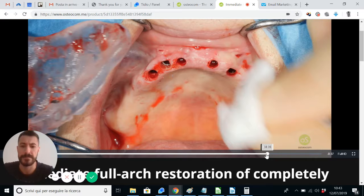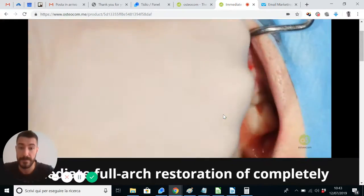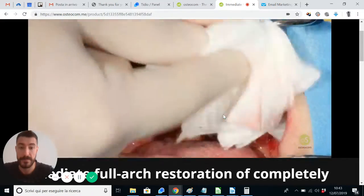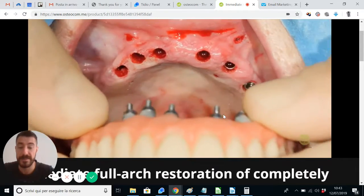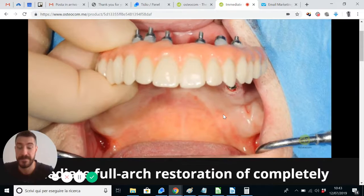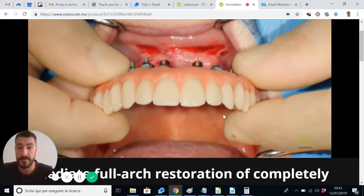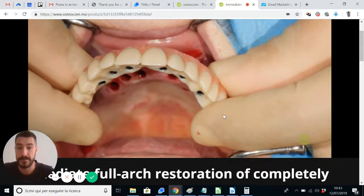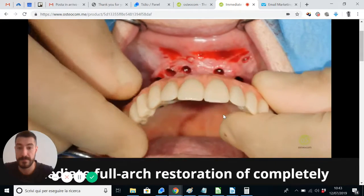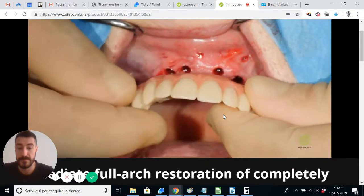Let's see something more about this approach, which is completely flapless. And here it is — the pre-made prosthesis. You see the prosthesis now and we are approaching the fitting. There is some possibility to engage the prosthesis. There is a metal shoulder and bar inside — you have a rigid system now.